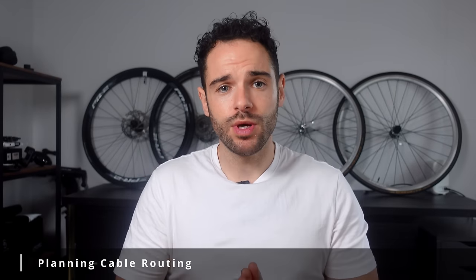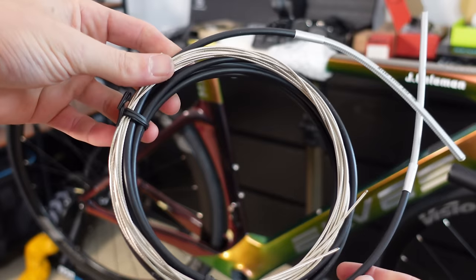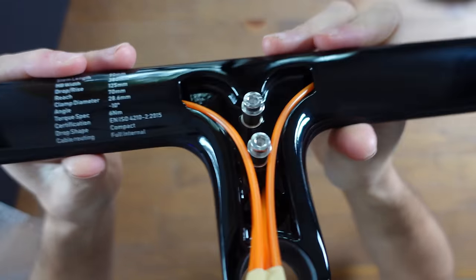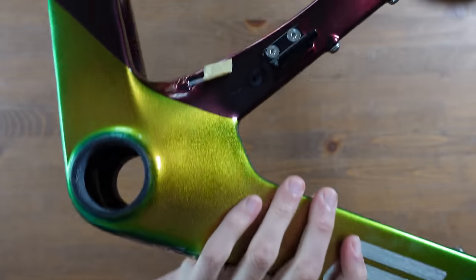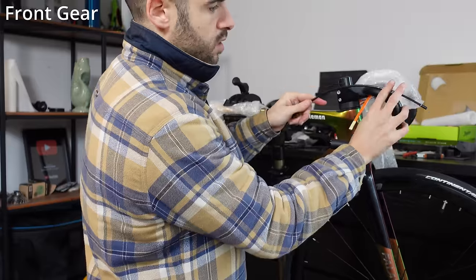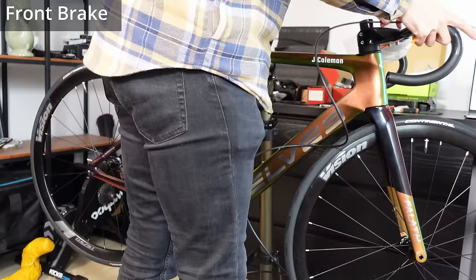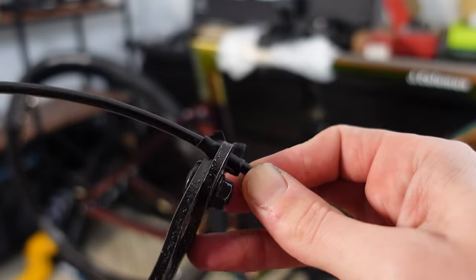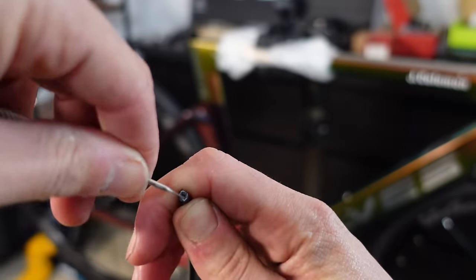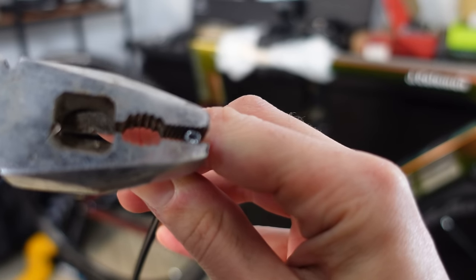On to the elephant in the room — the thing I've been looking forward to the least: routing compressionless cables through the integrated bars and frame. If you've never felt these cables, take it from me they are very, very stiff. While the bike is temporarily together I roughly measure the brake and gear housing, allowing an extra 10 to 15 centimeters at the levers and at the final destination. Because this housing is reinforced it is easy to crimp the ends, so check each end.